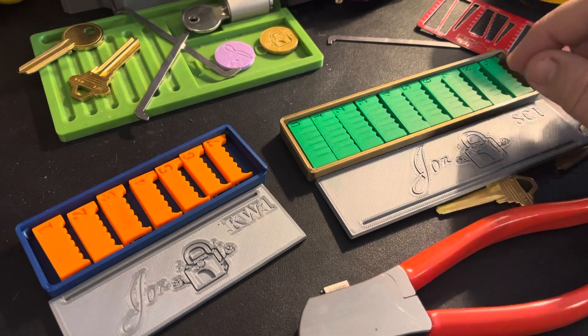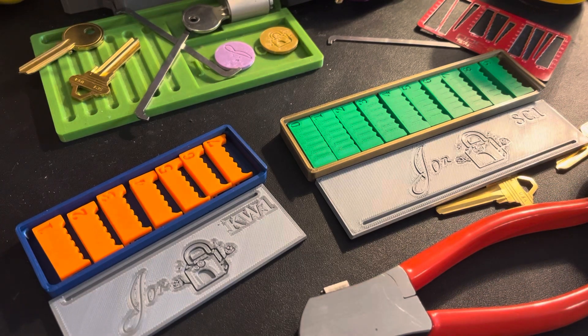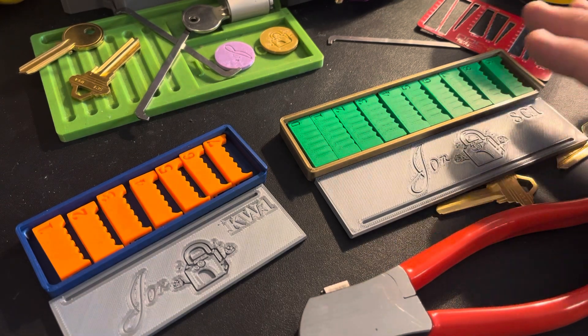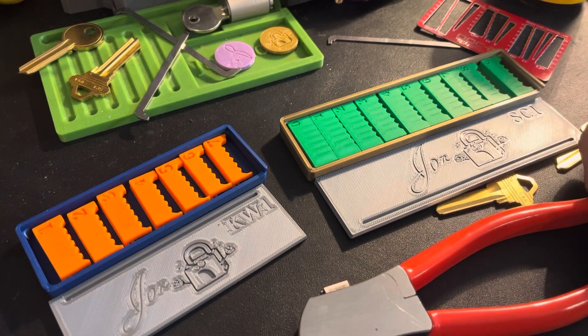I've been hard at work creating these 3D files — they're really fun and I enjoy getting them out there. That's what I've been up to. I haven't been able to pick a lot of locks lately or make a lot of videos, but I'm loving this project. I'll just have to go back and work a little bit on some measurements and put out my next version of these.